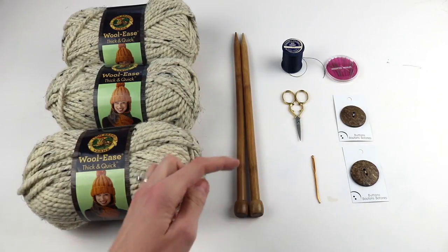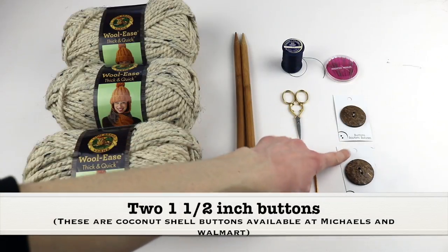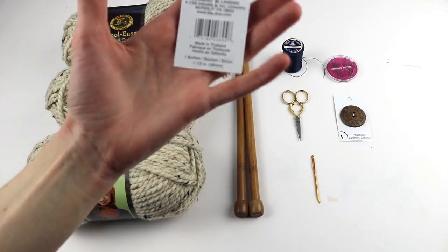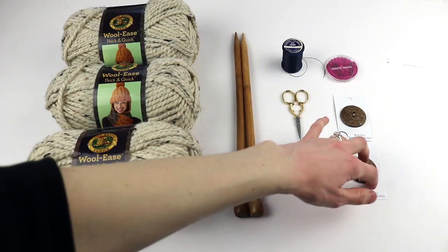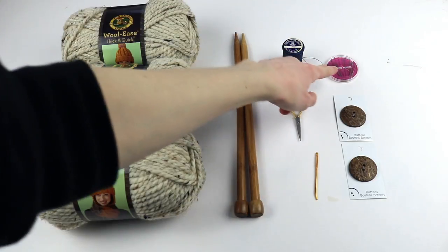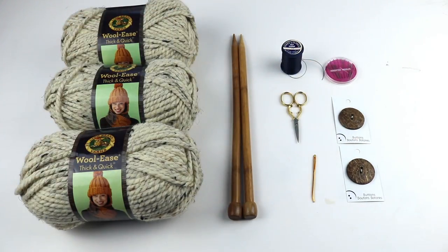You'll need a pair of scissors and a darning needle — always a must with any knitting project. And then you need two buttons that are an inch and a half across. I'm using a basic sweet coconut button, available at both Michaels and Walmart. You'll also need a regular sewing needle and a nice sturdy thread to attach your buttons.